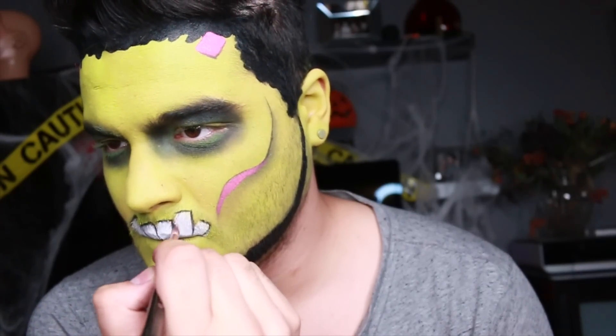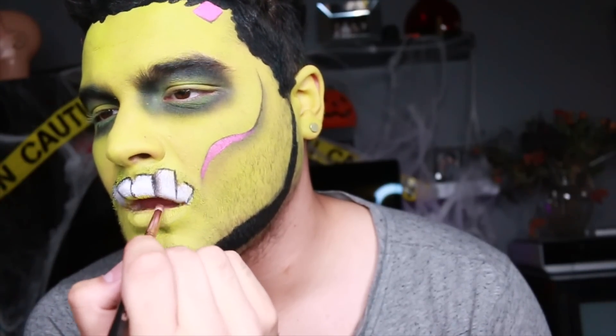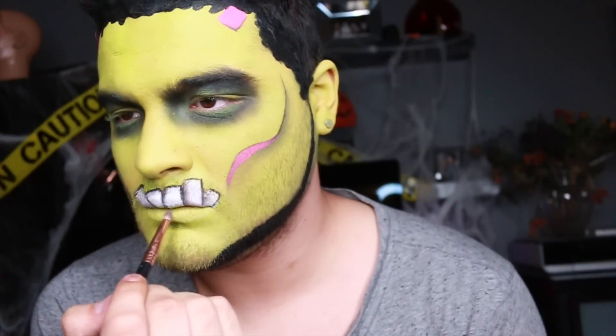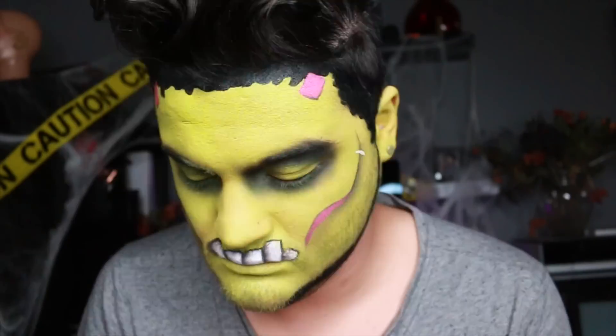Once you have that laid down, we're going to go into the pencil brush and I'm going to shade the left side of that tooth. There is no product on this brush whatsoever — it's picking up the eyeshadow from the opposite tooth, and then we're going to blend it in a little bit, which is going to give you some nice dimension. We're going to carry that same technique on all of the teeth, so now it kind of looks like they're coming out from my bottom lip — that's my whole goal for this little cute Frankenstein.